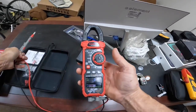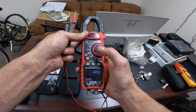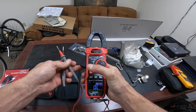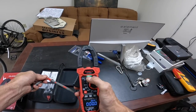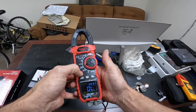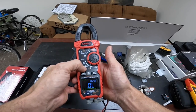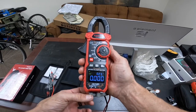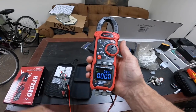Here we have ohms and this is continuity. That's a really nice loud beep. You have a visual display right there, which is nice. Here I think we're doing diodes, and here the microfarads. I have measured microfarads with this and compared it to other meters and it's accurate.